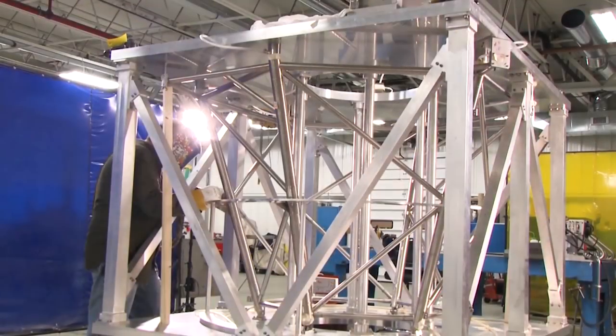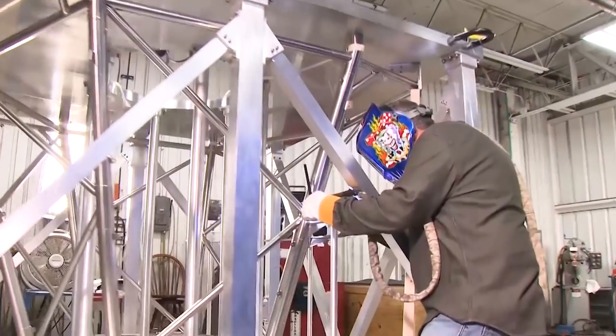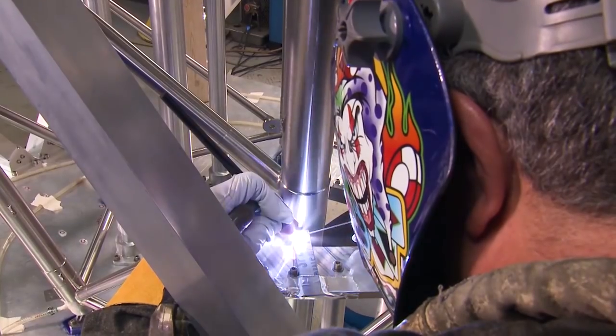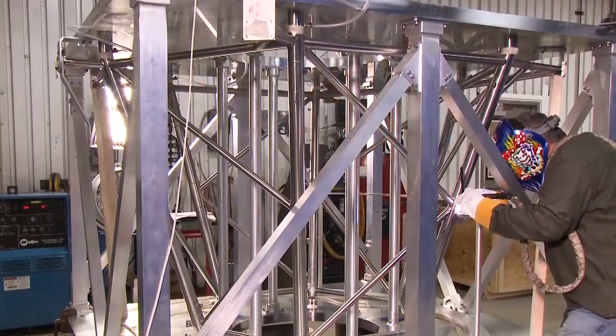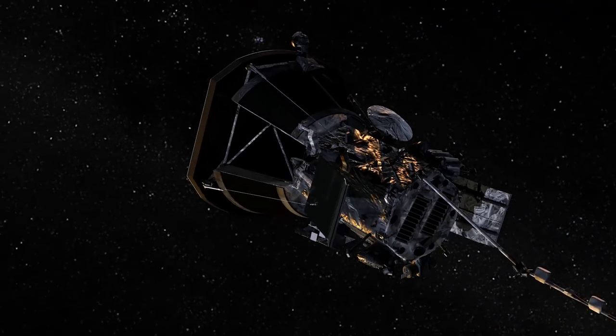That titanium truss was also specially designed for Solar Probe. It's a really neat piece — a welded titanium truss that's about four feet tall but only weighs about 50 pounds. The key there is we're trying to minimize the conduction between the heat shield and the spacecraft, so you want to have as little material there as possible.